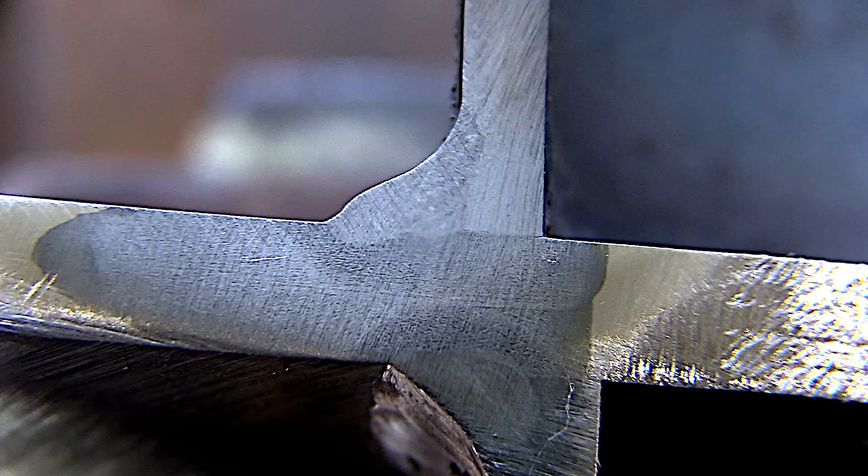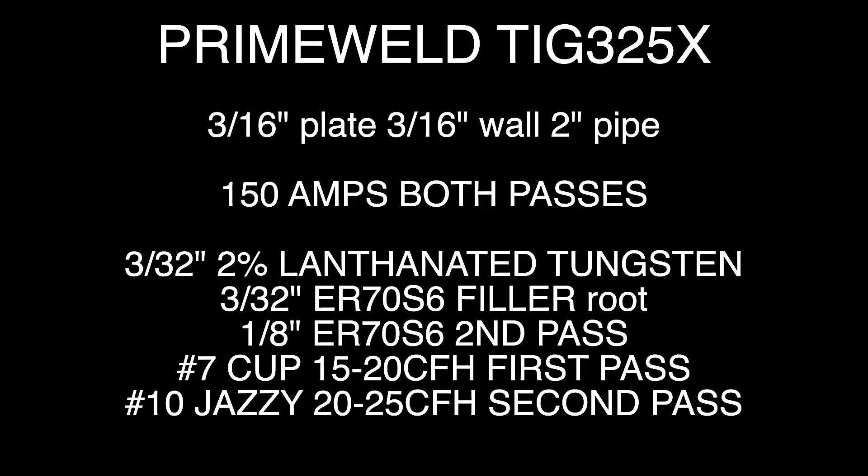I said I would list all the settings toward the end, so here they are: three-sixteenths plate, three-sixteenths wall, two-inch pipe, 150 amps all the way. ER70S6 filler metal — 3/32 on the root, one-eighth on the second pass. Number seven cup on the first pass, number 10 cup on the second pass.